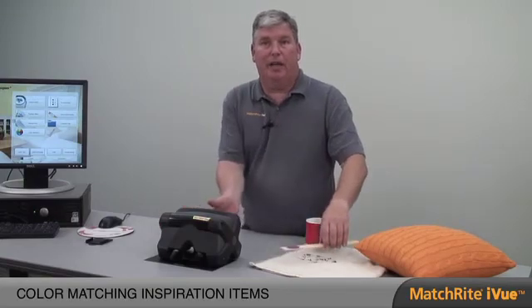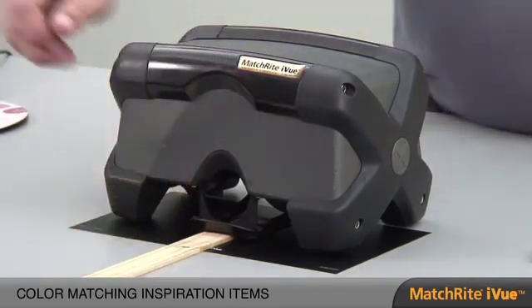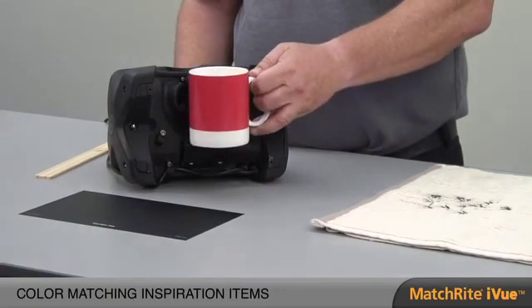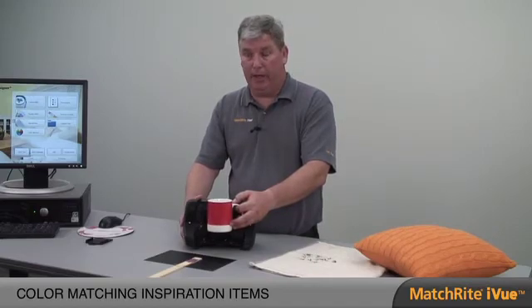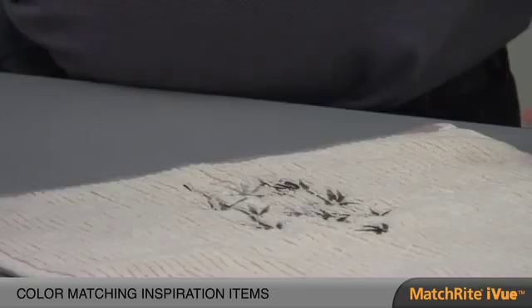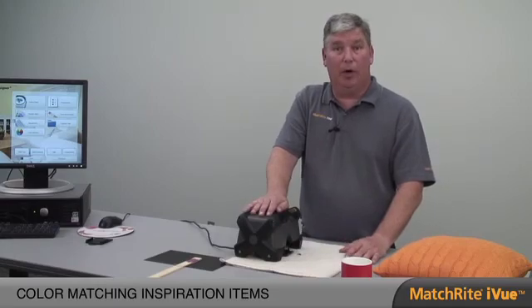The iView has many features and benefits that can help you in color matching. You may have customers that bring in paint sticks — the technology allows us to simply place a sample right underneath the instrument, line it up, measure, and go. Customers will bring in inspiration items, like a coffee cup they want the color from. Because of the line of sight, you're able to measure the sample and also do a sheen identification to match the right color. For samples like a pillow or a bathroom towel, the aperture capability to switch between large and small means almost any sample can be brought in and measured.